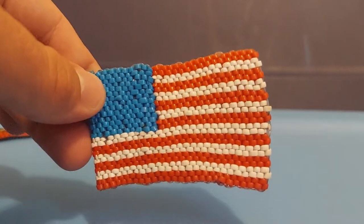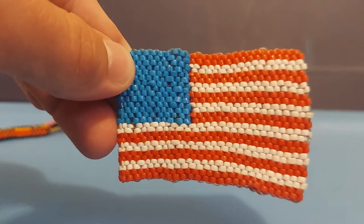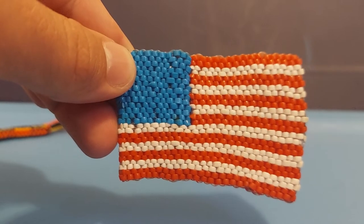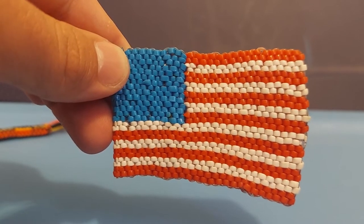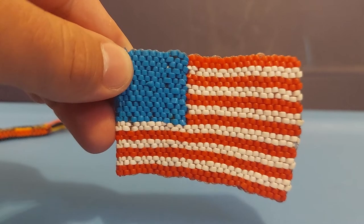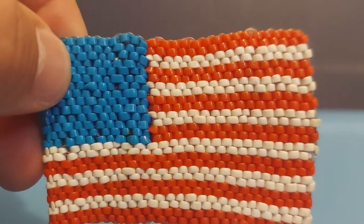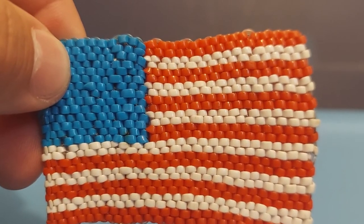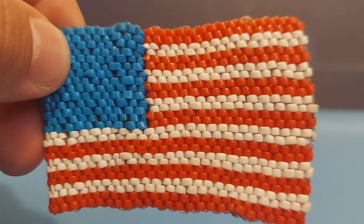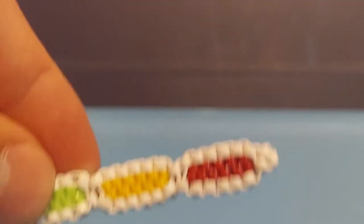The part we're focusing on is where all these red and white strands get switched out for the blue strands. The way it worked in this boondoggle is that the red and white strands are neatly tucked inside the new blue stitching — that's how that one works.